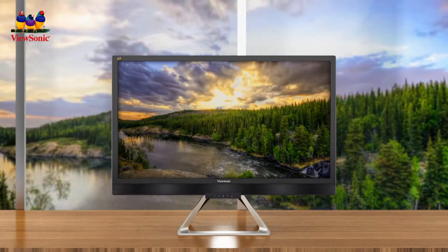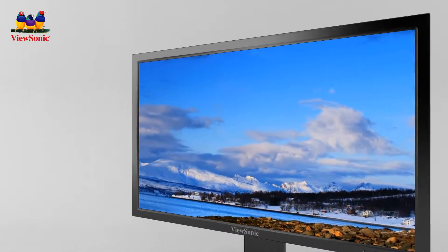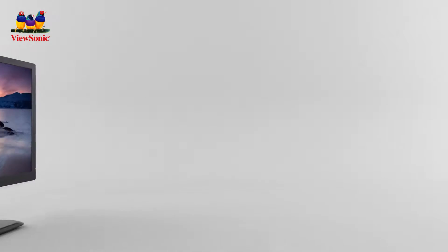When it comes to your work, the beauty is in the details. That's why we created our new generation of Ultra HD monitors, capable of displaying your important projects with dazzling detail and clarity.